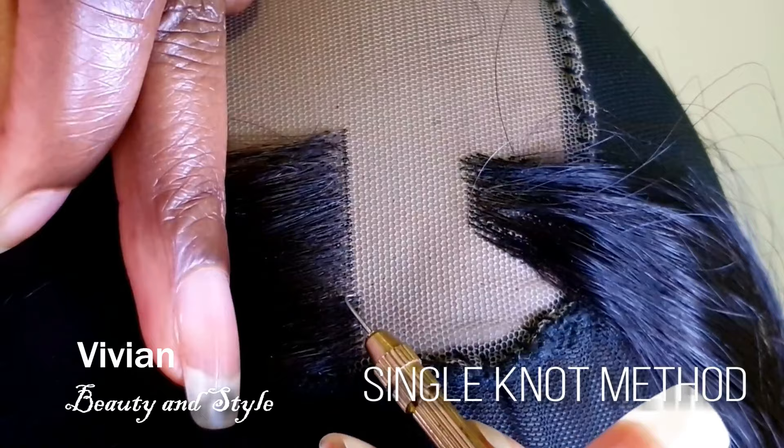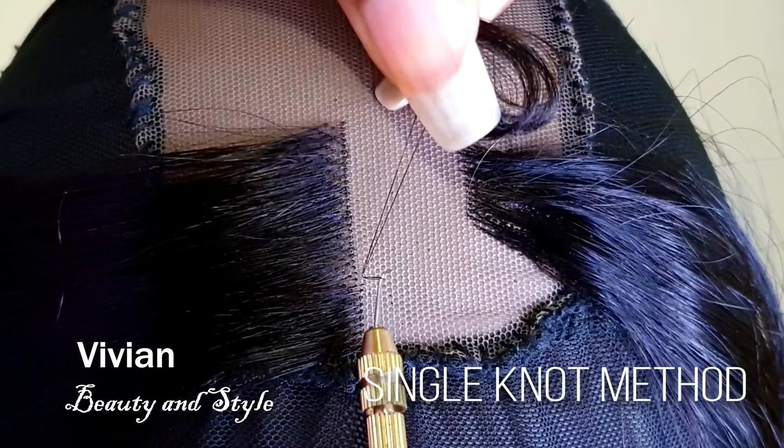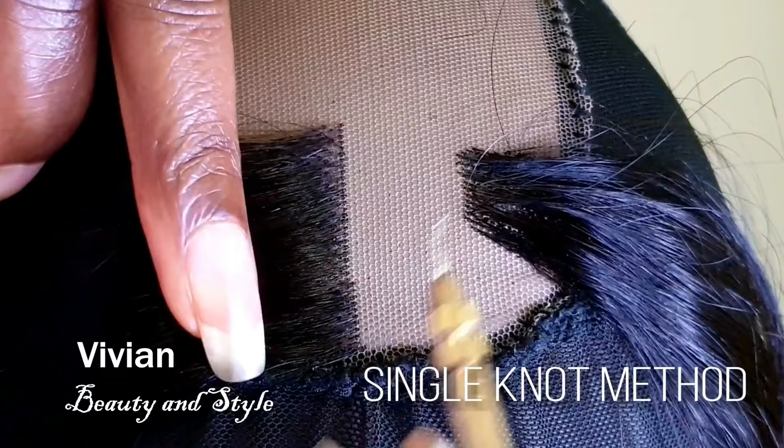To start the single knot method, take your ventilating needle and pass it through the lace, then hook two strands of hair and pass it through. Next, take the ventilating needle, wrap it around the hair, and rotate it upside down just like this. Then pull it through the loop and pull it all the way through.